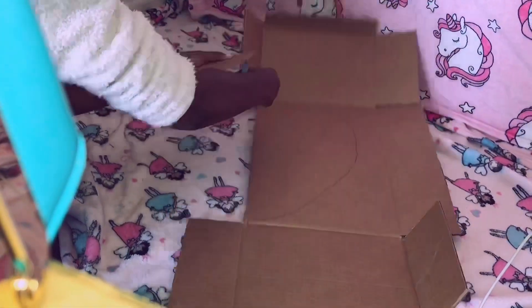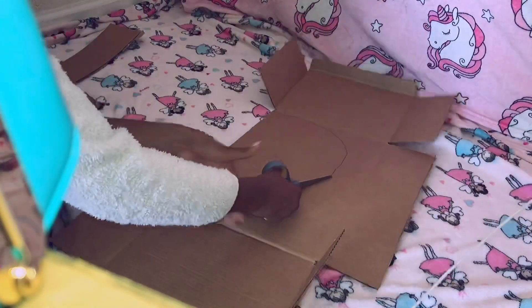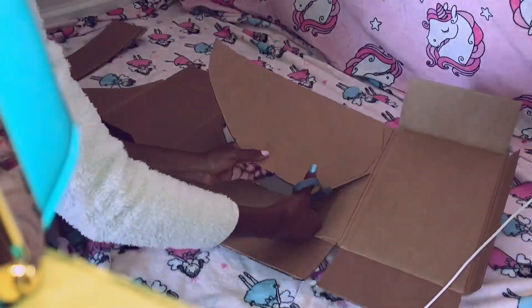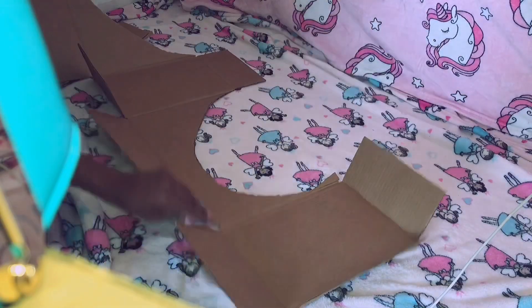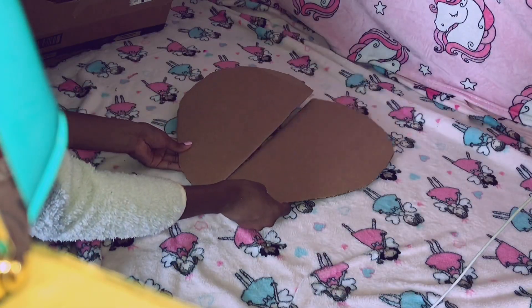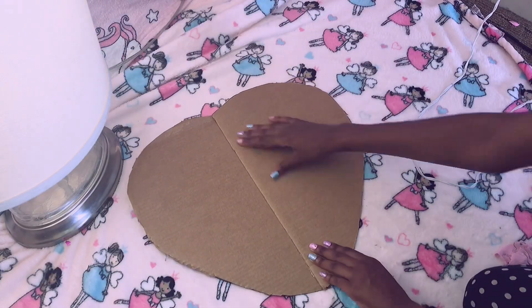You'll see me cutting rectangles out of the box — just put those aside because you'll need them later. Now I'm going to take hot glue to attach both of the halves of the heart together and press it together like that.